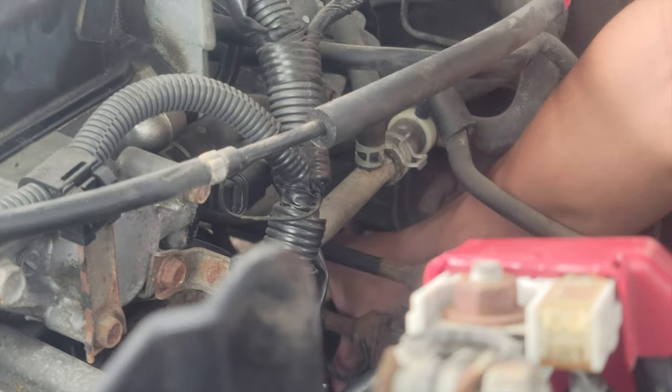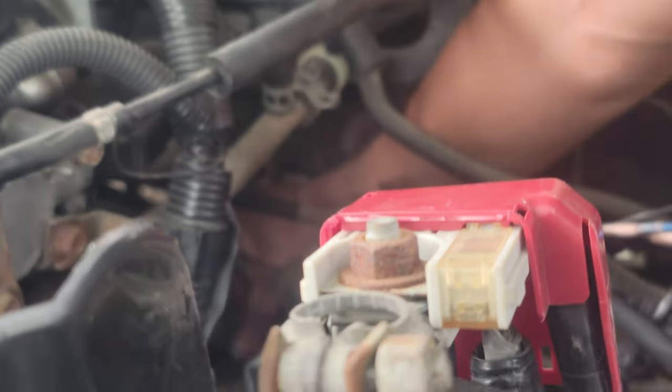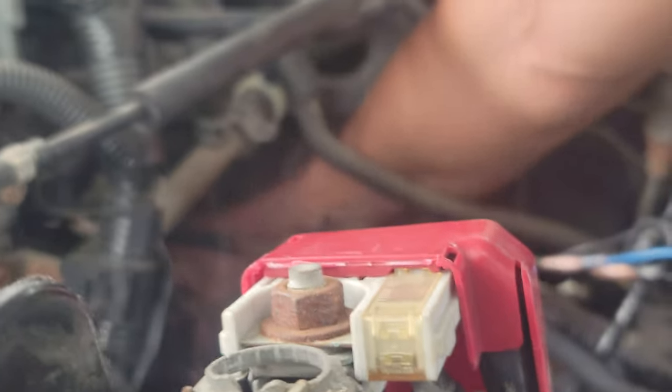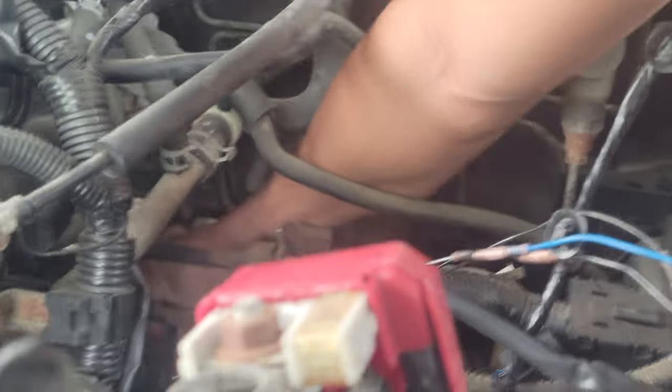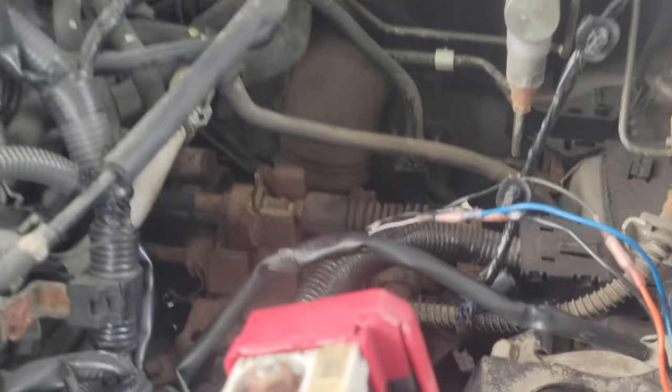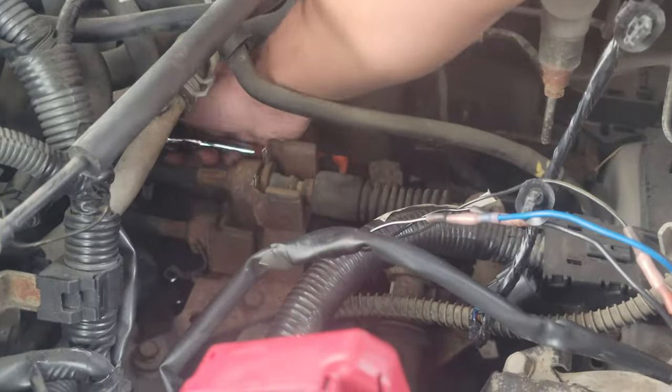Is it focused? Can you see what I'm doing? Okay, so putting on the new speed sensor. Hopefully this fixes my speedometer and the odometer. Tighten it on.